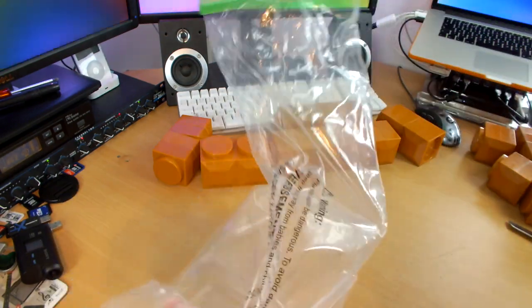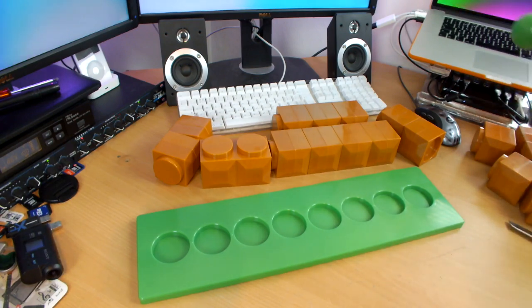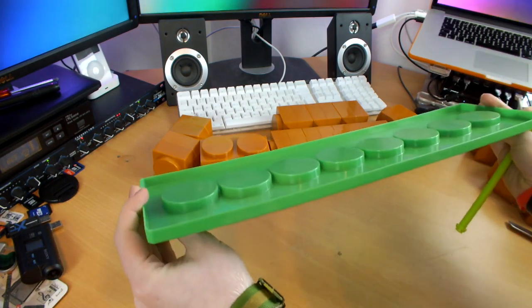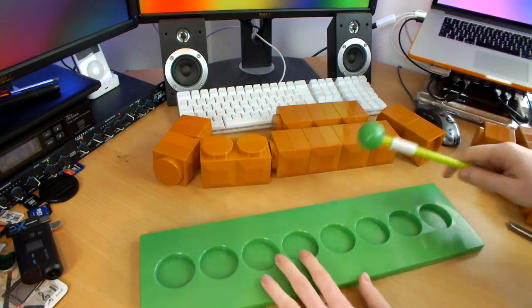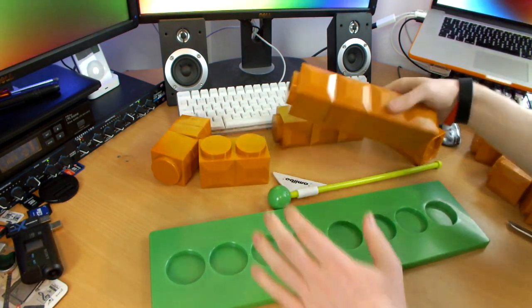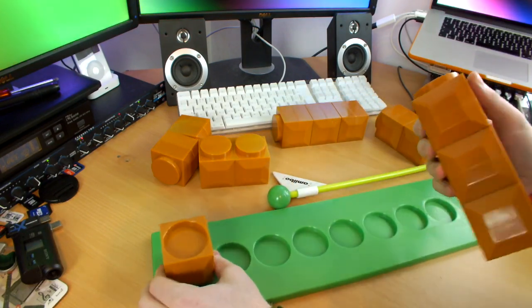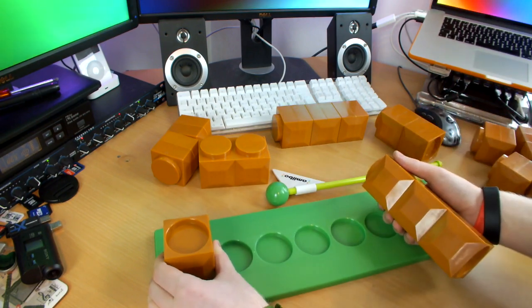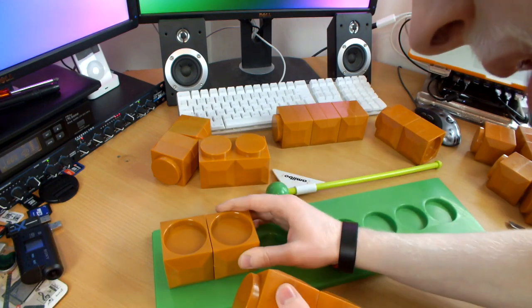I don't actually know how the flag attaches at this moment. I thought there would be somewhere for it on the base, but there must be somewhere on one of the blocks. Let's pop a few blocks into the base and see how far we get. They clip in really nicely and firmly, which is cool.